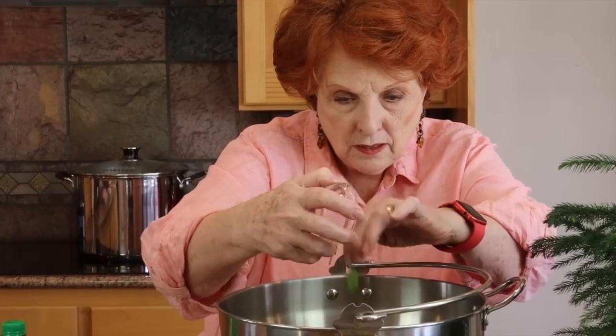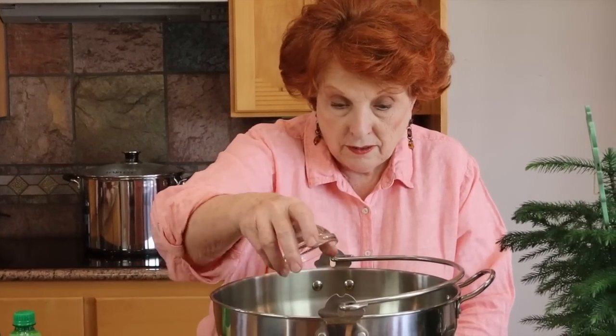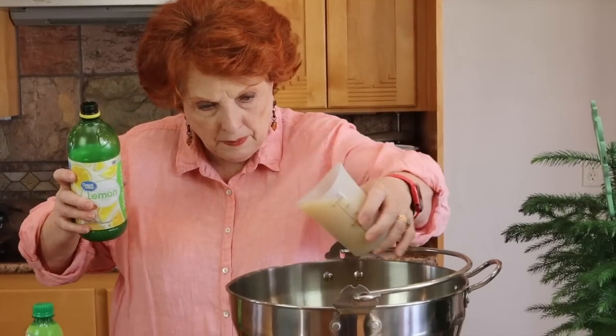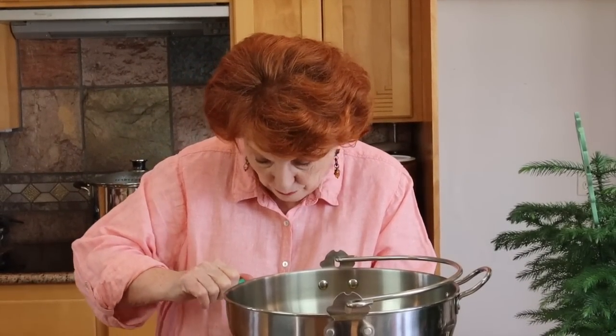Then two tablespoons of minced green onion, two tablespoons of minced cilantro, two tablespoons of brown sugar, one cup of bottled lemon juice, and a half cup of bottled lime juice. And that's it.